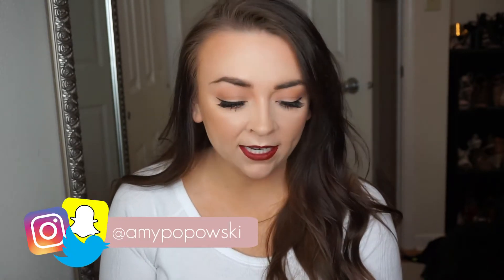Hi guys, welcome back to my channel. Today's video I am doing another dupe video. I'm so excited — I love filming dupe videos for high-end lipsticks.